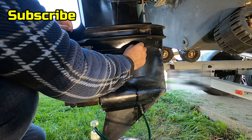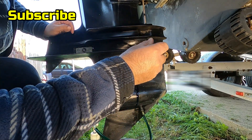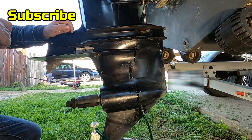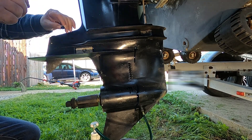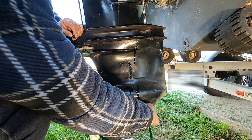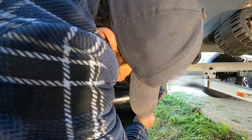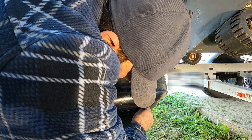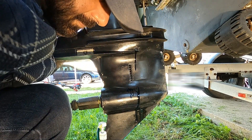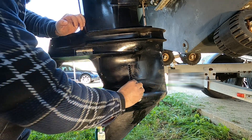There's a screw on the top. The bottom one is a little bit tricky because when you open it up, the oil is going to start coming out, so you've got to be quick about it. Take the screw and put it right there. And that's how you change the oil on a Mercury lower unit.